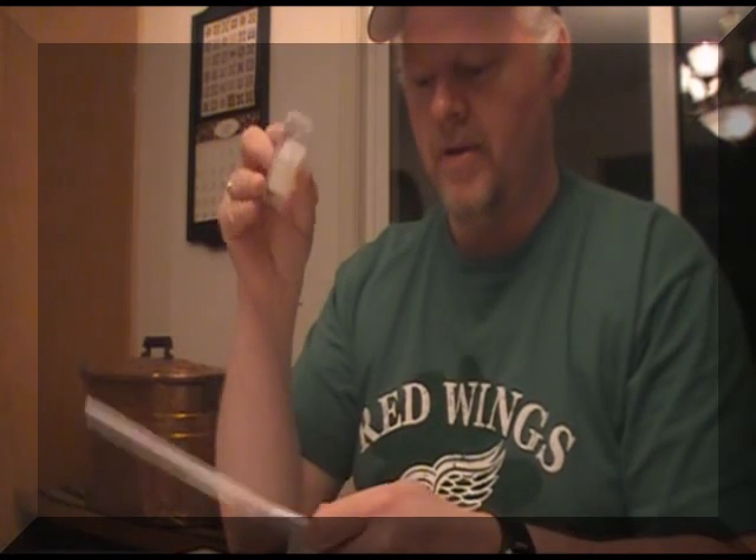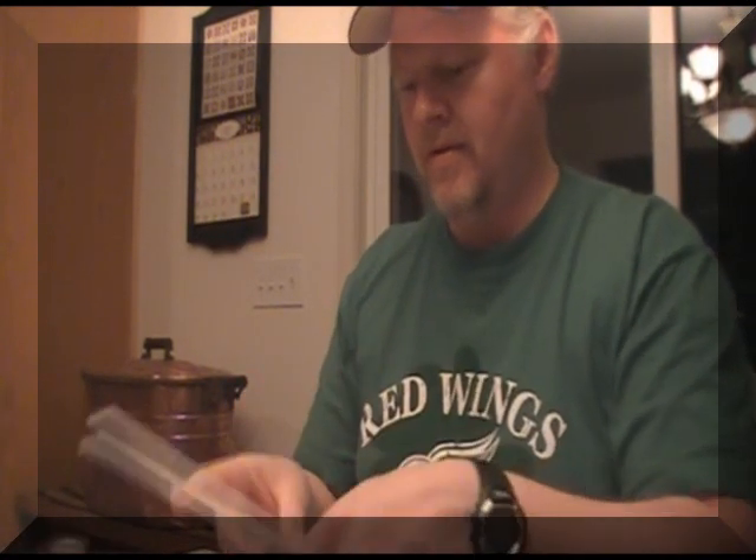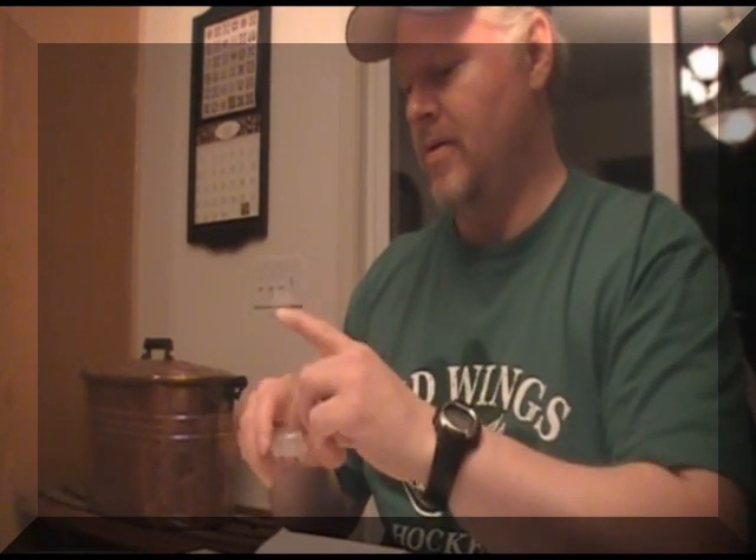And usually I'll tape it in. I'll take a couple pieces of tape and simply tape it in so it doesn't go anywhere. You don't really have to tape it in if it's fitting in there snugly.